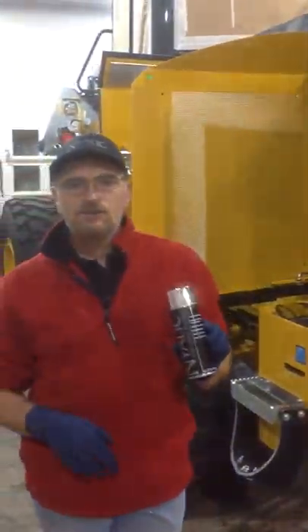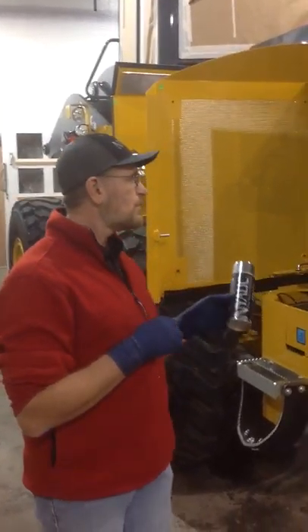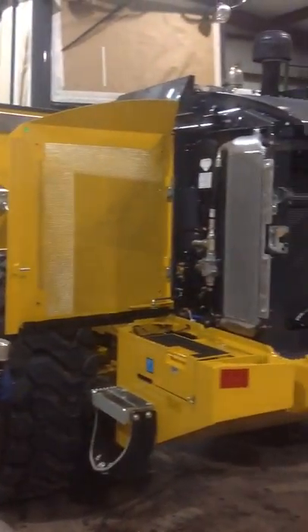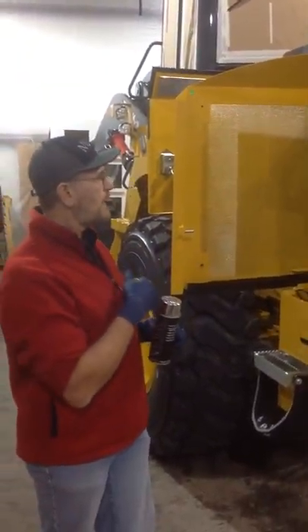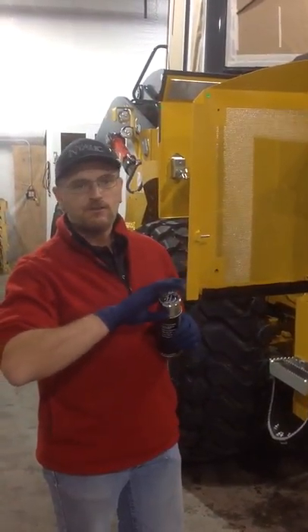Today we'll be using Nyalic to help protect your vital components on the engine compartment, on the radiators, all the things that help keep your engine running — putting it out on the job site instead of in the shop.